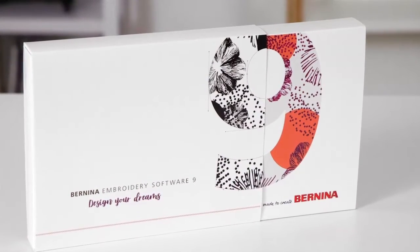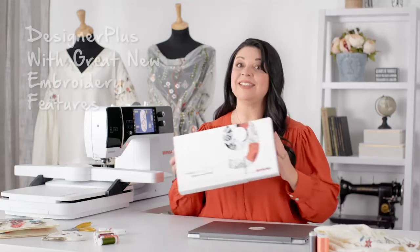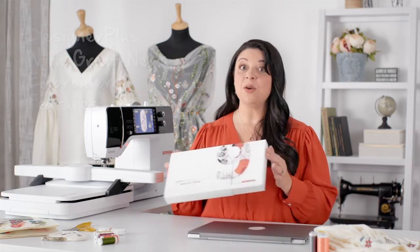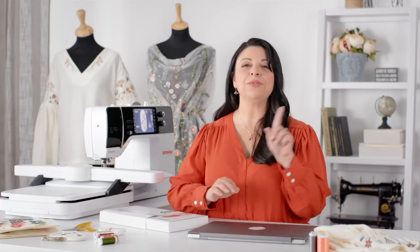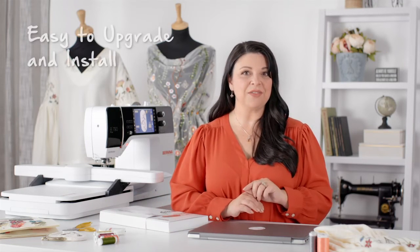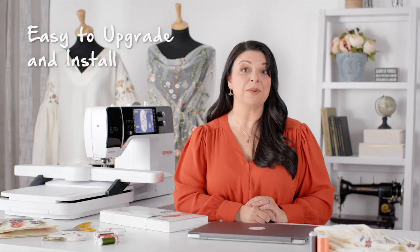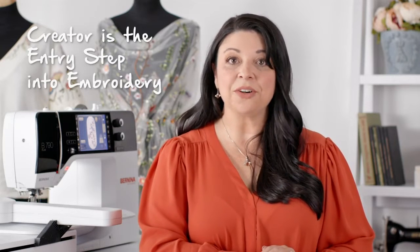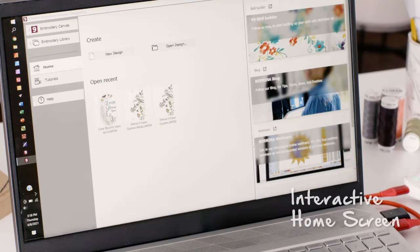There are two different levels. The first is Designer Plus, which has all kinds of wonderful new embroidery features. And if you have a previous version of the Bernina software you'll be able to update or upgrade to this version. There's also Creator, which is wonderful for entry-level embroiderers — you get all kinds of editing embroidery tools, plus an interactive home screen with tutorials, projects, and really cool designs.